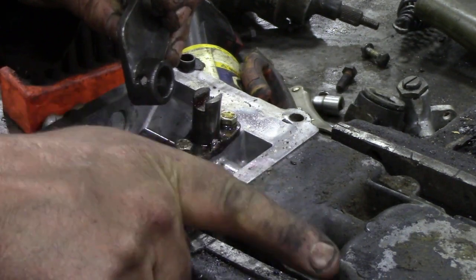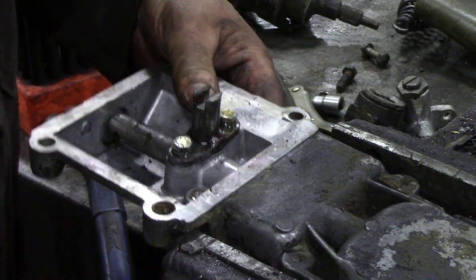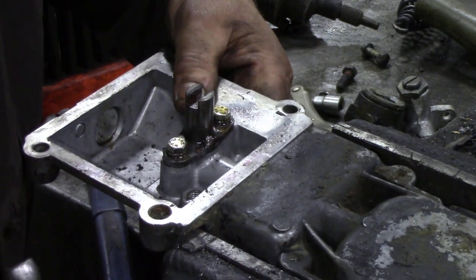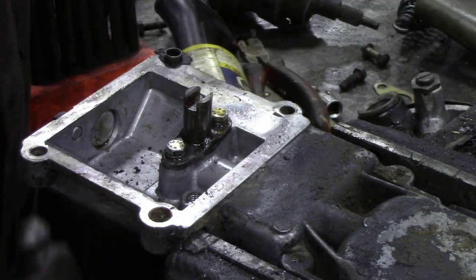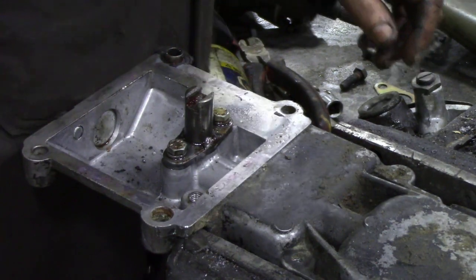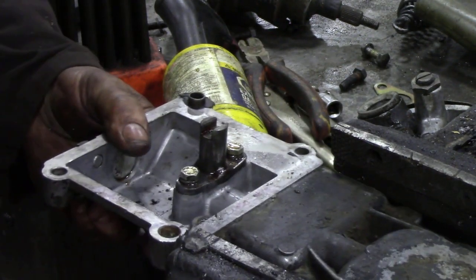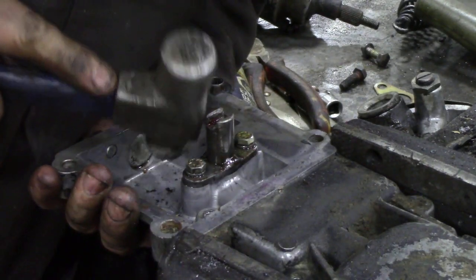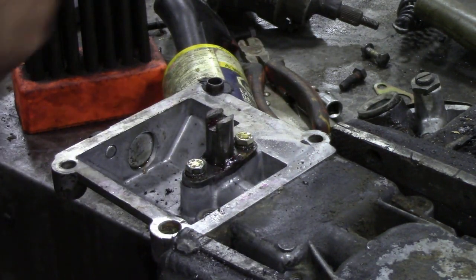With a bit of luck we take that out - we need to knock out a little plug in the end of here. Now how am I going to get that out without breaking anything? I'll tell you what - I'll just knock it in, and then put it in from the other side. Simply.